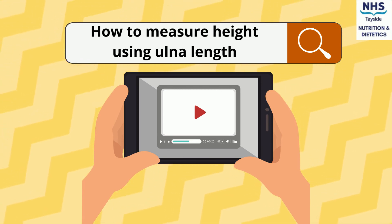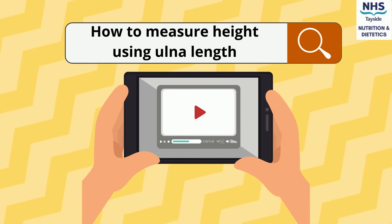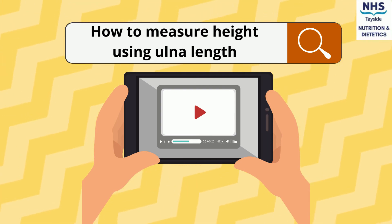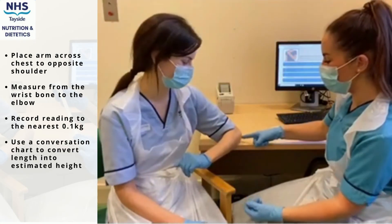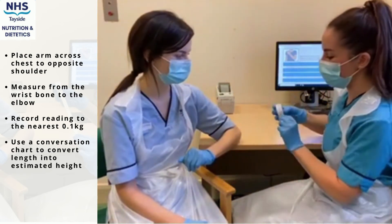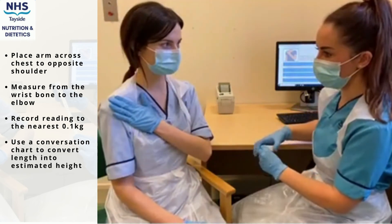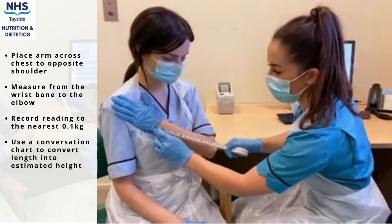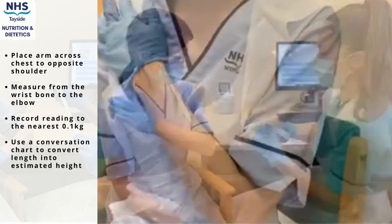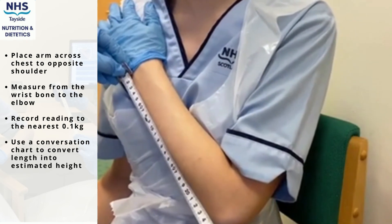Lastly, we have a guide on how to measure height using ulna length. This method can be used as an alternative to standing height if a person is bedbound or unsteady on their feet. Ask the person to place their arm across their chest with their hand touching the opposite shoulder, or gently guide the person into this position. Measure from the wrist bone to the tip of the elbow and record this to the nearest 0.1 centimetres.